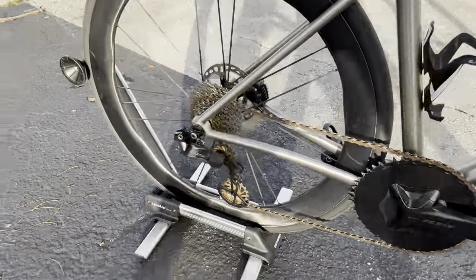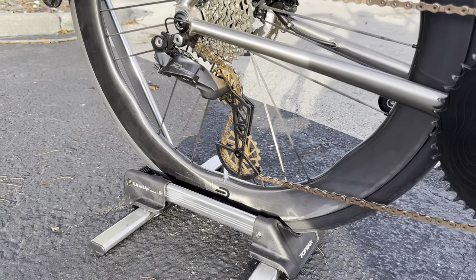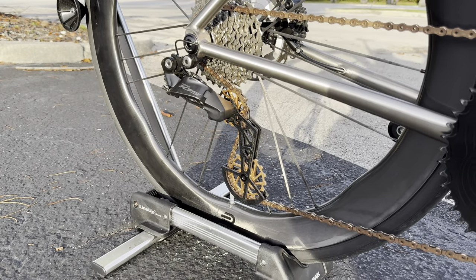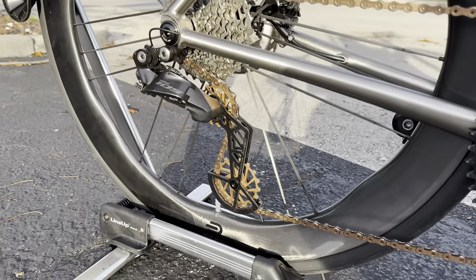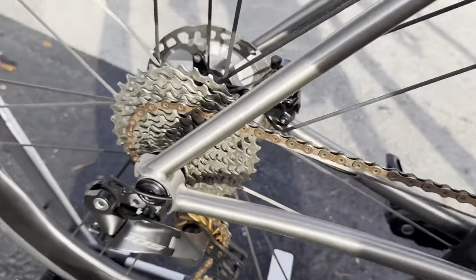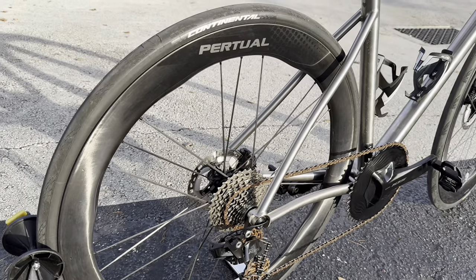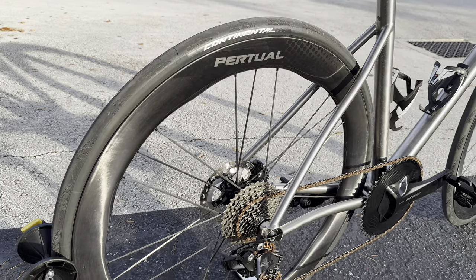We have the Shimano 105 rear derailleur, and I'm running a Nova Ride OSPW with a bronze color to match the bronze chain. Nova Ride is one of the only companies making a 105 Di2 OSPW right now, so if you have that groupset and want that upgrade, they have multiple color options and I have a discount code in the description. The derailleur hanger looks super clean and covered up. The rear wheel is the same virtual rear wheel — 52/58mm depth — with a Conti GP 5000 700x28c.